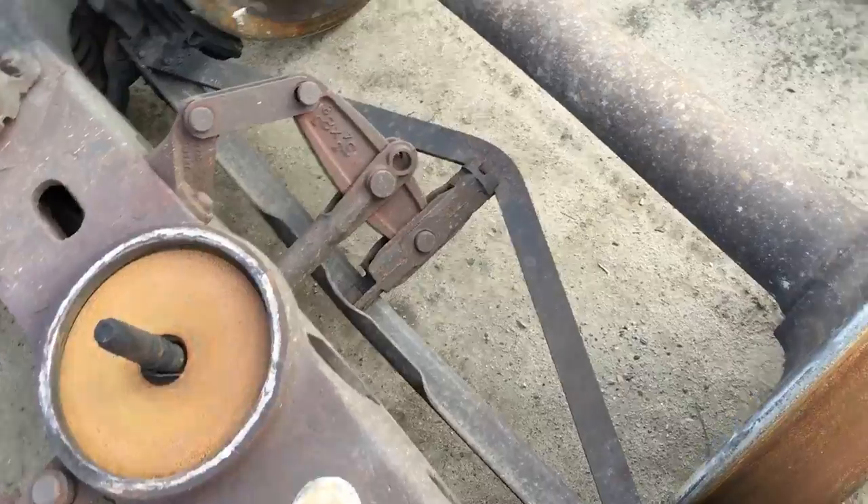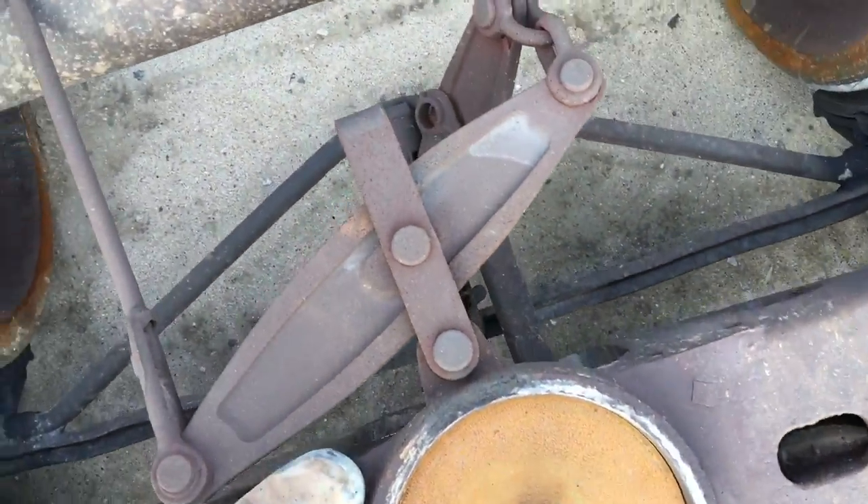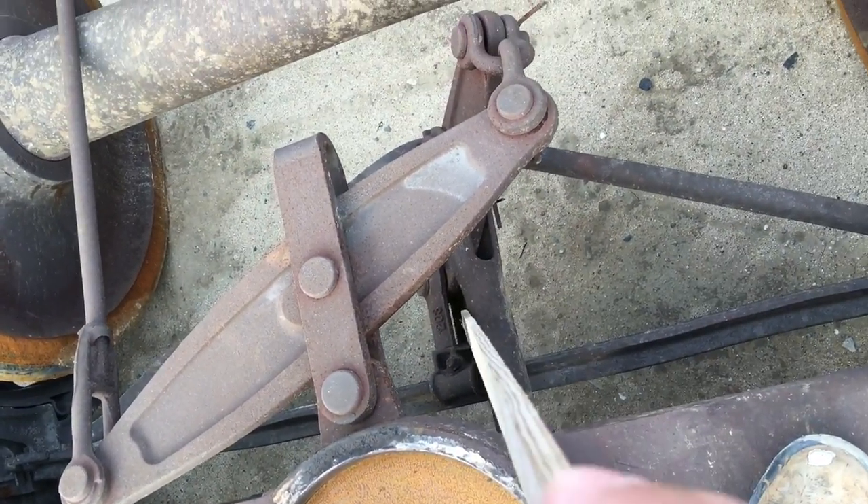You can see this one on this side is a left hand, and this one's going to be a right hand — right inside there.